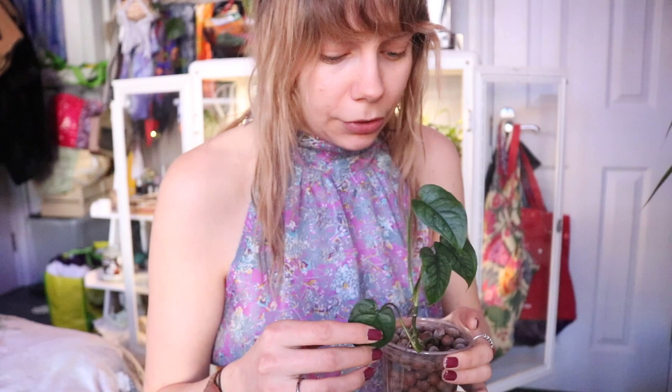Then I've got a Monstera siltepecana cutting that I am rooting in clay balls. This is the last plant I have of my Monstera siltepecana — it was looking a lot more lush, but then I overwatered it and killed the rest of the plants. I tried to save them by propagating them but it was too late. I'm going to grow this one up a moss pole once it's more established, probably in summer, and hopefully the leaves will get bigger with some fenestrations.